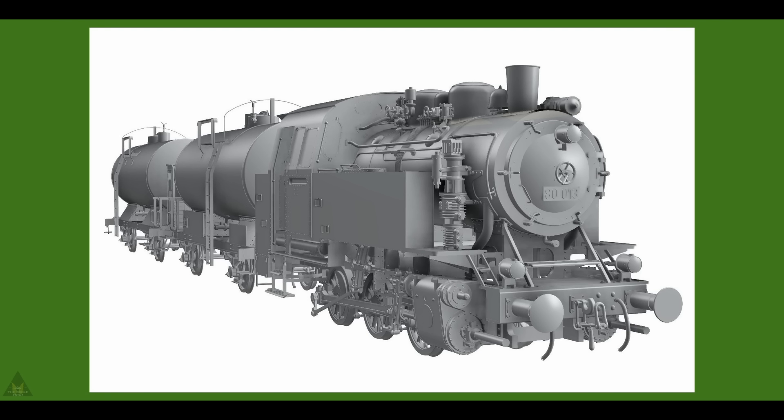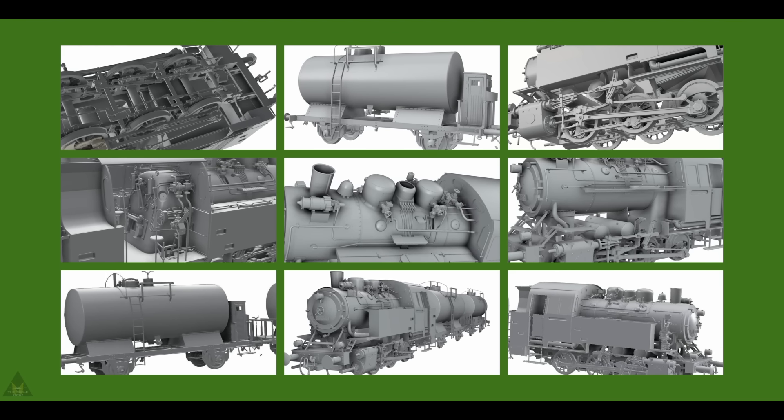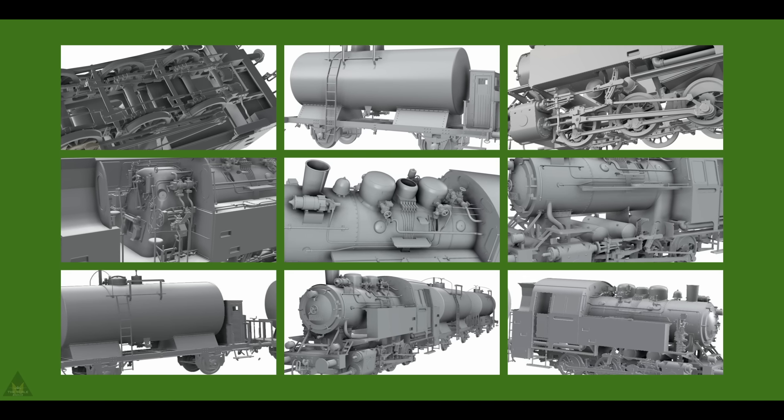Thunder Models are producing a DRG Class 80 locomotive coming with a couple of tankers, expected in the winter of this year. It will be in 1/35 scale and looks to have some absolutely amazing detail.